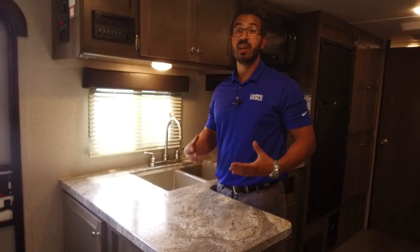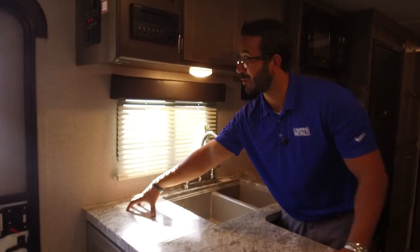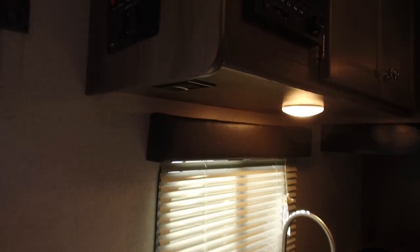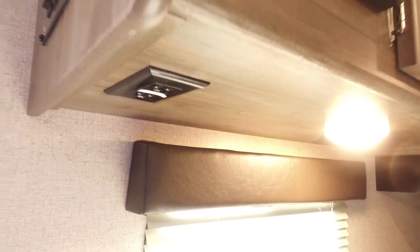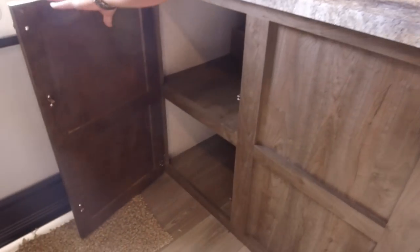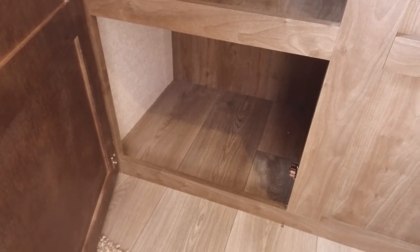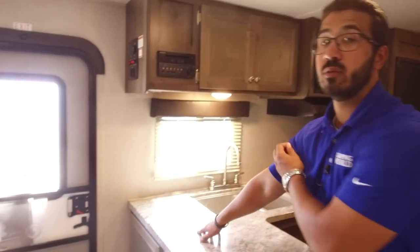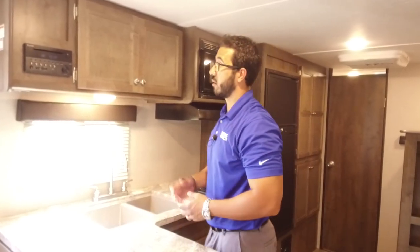If you're anything like me, caffeine is like blood, so this is where my coffee maker would be. Right up top is your electrical outlet, so it's perfectly placed. And right in front — not only do we have huge storage in the main kitchen area, but look at this: that is massive storage, a perfect place for your pots and pans, or if you want to reserve the bottom for shoes, you can do that. Big, versatile storage is the name of the game in the Lite LX.